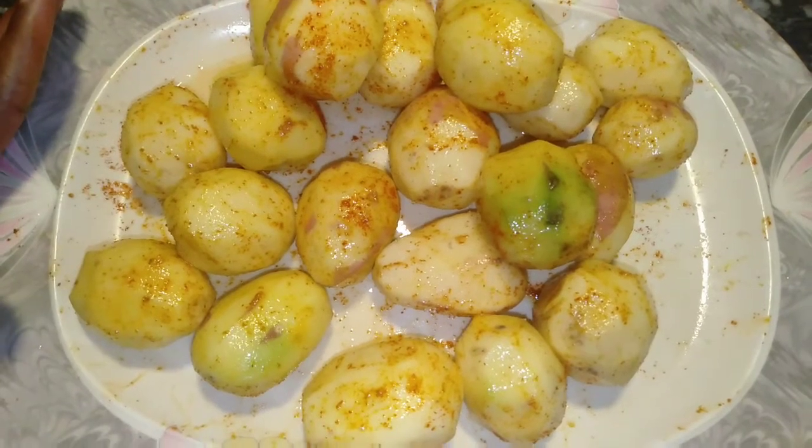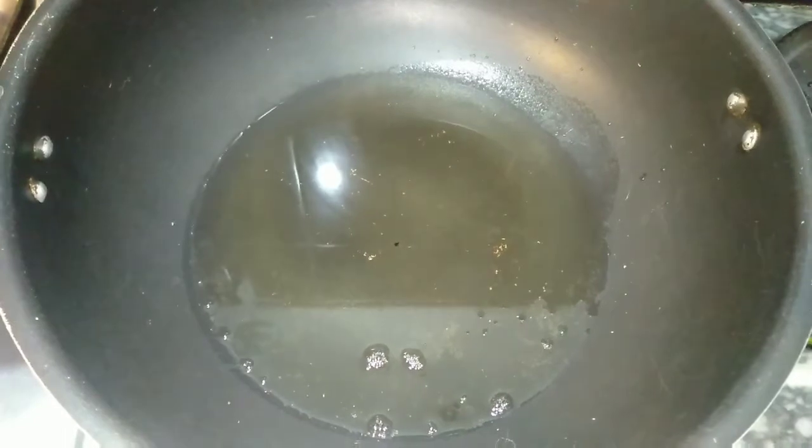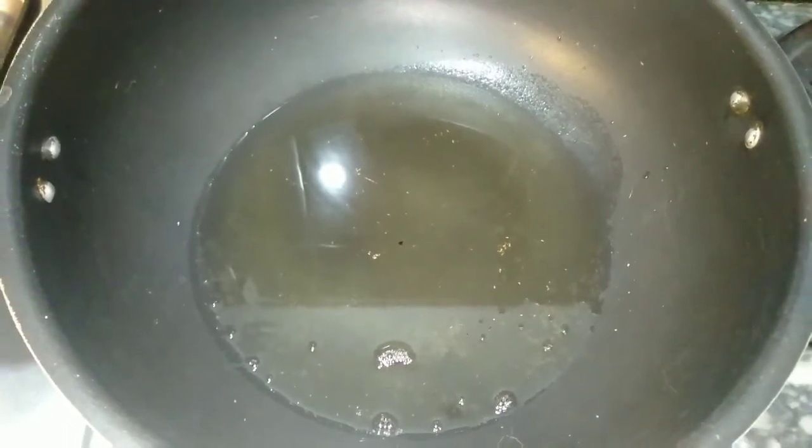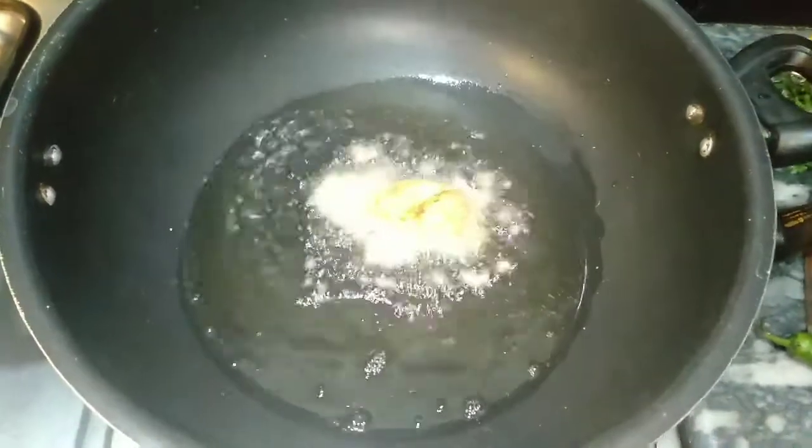I have taken a quarter cup of oil here and I will add the paste to it and we will fry it.